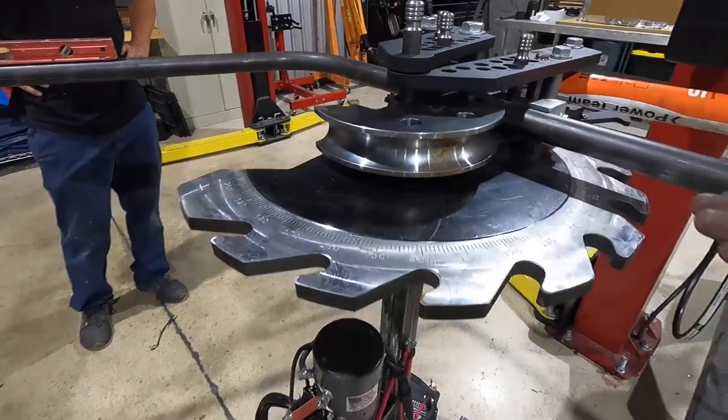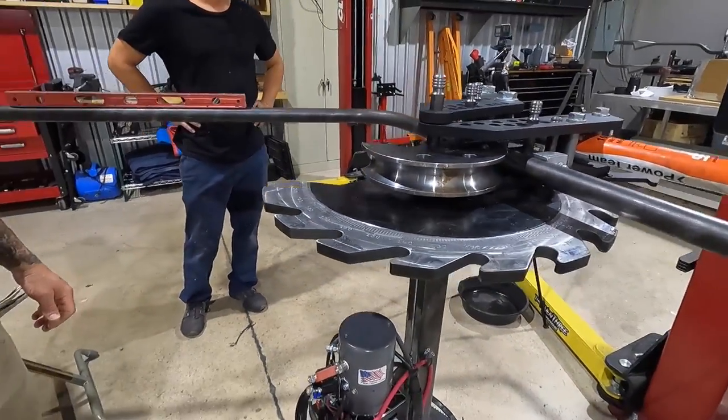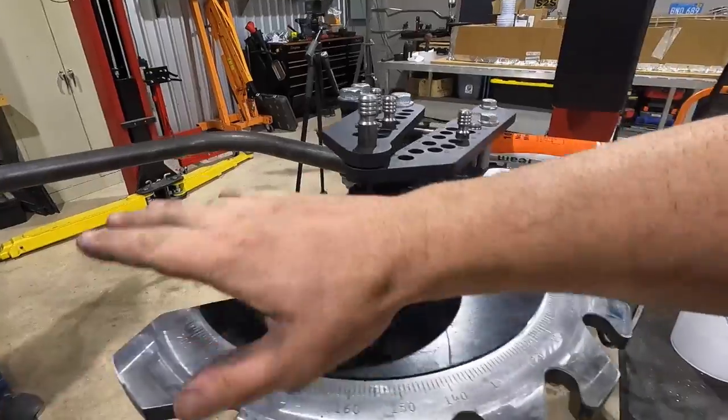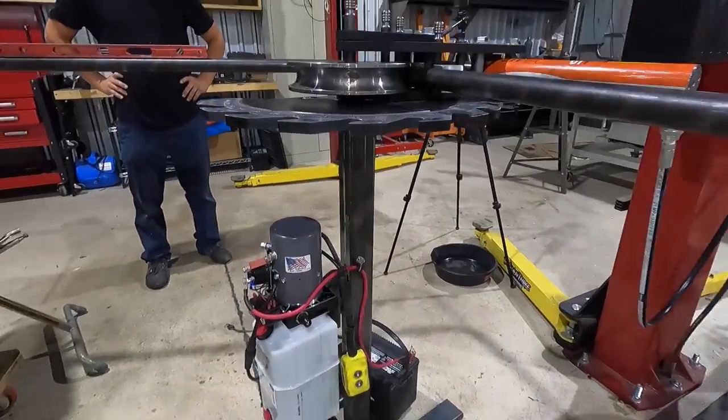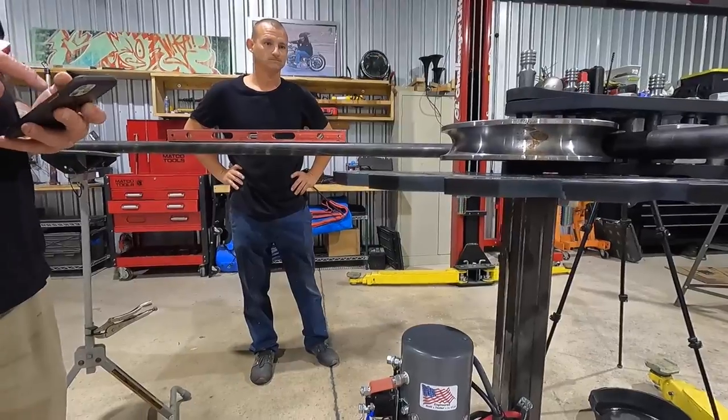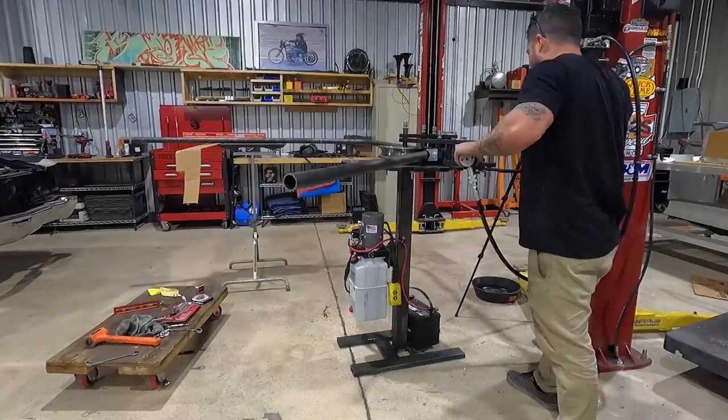We have to bend this kick down on the same angle. So we're just going to use levels and keep both bends in the same plane. If not, it'll kick the legs down or up when we put it in. So we're measuring now and I'm looking off the die — that looks perfect to me. So we're going to go ahead and bend this one at 31 degrees.